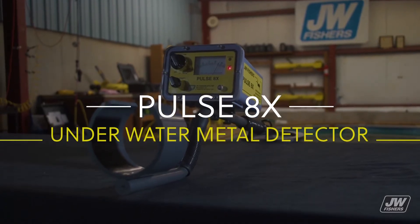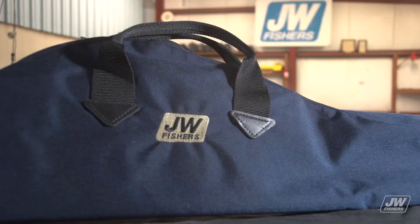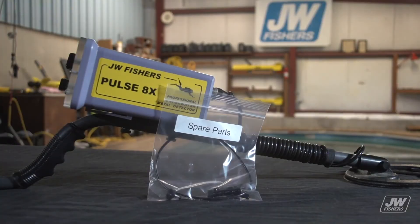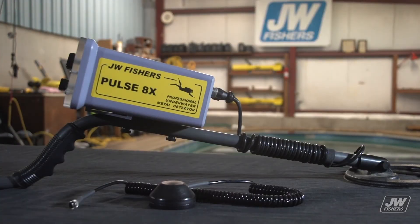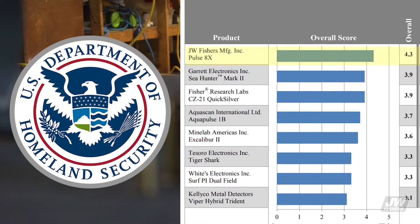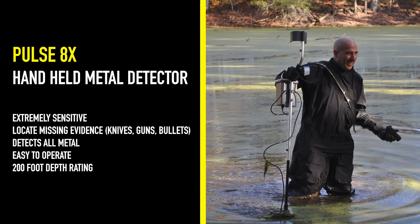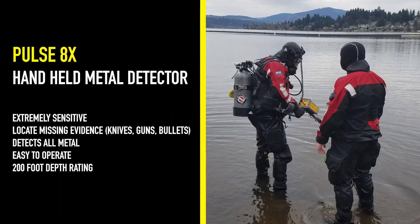The Pulse 8X is Fisher's top-of-the-line metal detector. It comes with everything needed for both land and underwater searching. It has been rated number one by U.S. Homeland Security due to its heavy construction and high sensitivity. The Pulse 8X is extremely sensitive, will locate missing evidence such as knives and bullets, detects all metal, is easy to operate, and has a 200-foot depth rating. It is in use by police, rescue teams, FBI, and military worldwide.